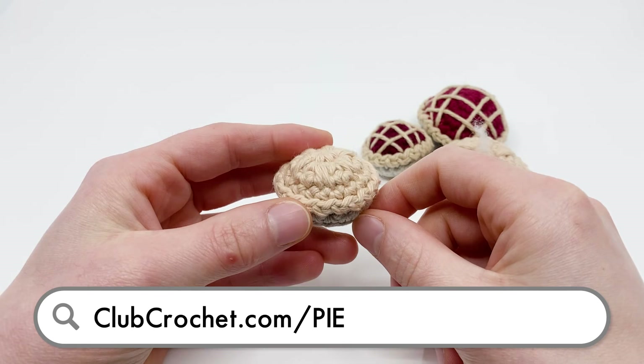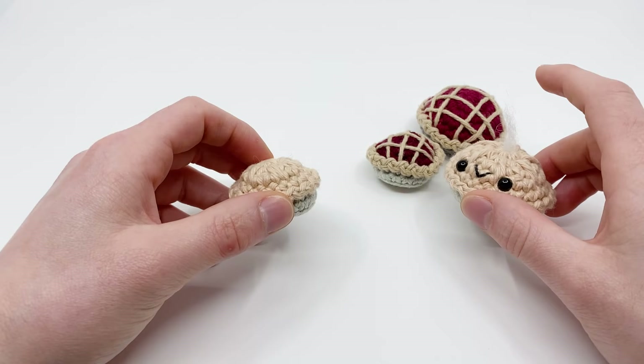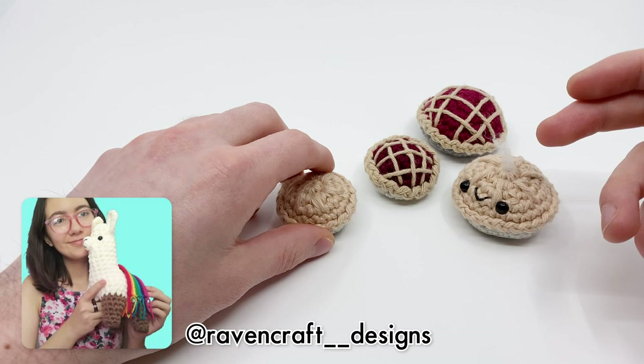Hey there! I'm Louis and in this video I'm going to be showing you how to make this adorable little tiny pie. At the end I'll be explaining shortly how to make it into a larger amigurumi version and how to alter it into a berry pie. If you have a membership account with Club Crochet you'll also get the written PDF version of all these patterns and a longer video where I'll be crocheting each of these alternate versions in detail.